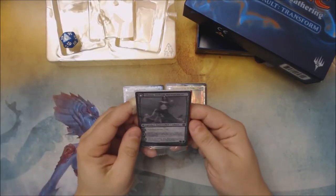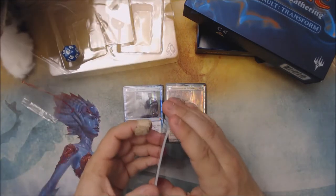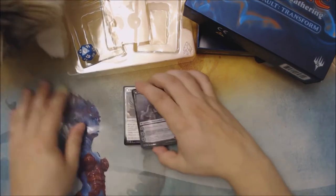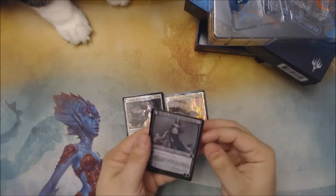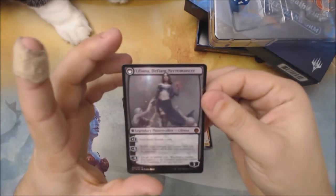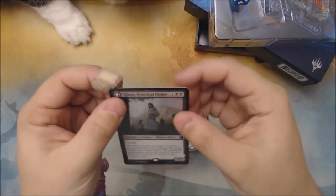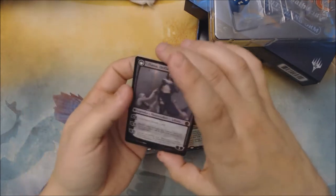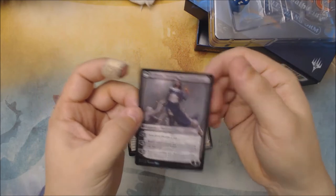Let's take a closer look at these cards. So the first pack of five — the foiling is unique to the From The Vault type products. I do have a little bit of a bend in these cards, but it's quite glossy for a two-sided card. Pretty interesting. I think they look pretty good, except for that little bit of a bend.